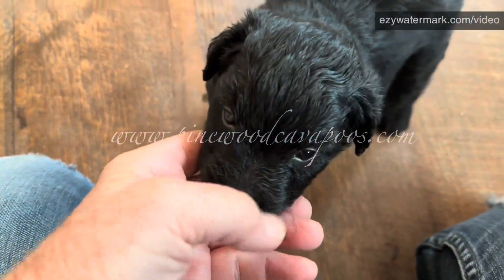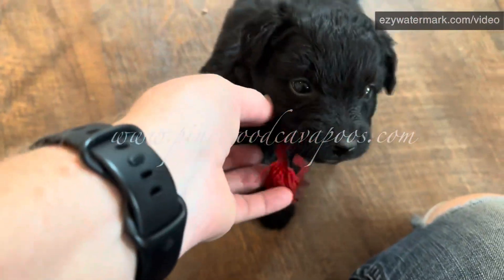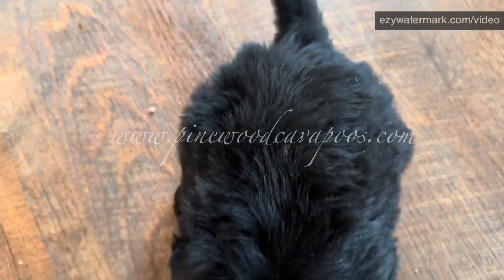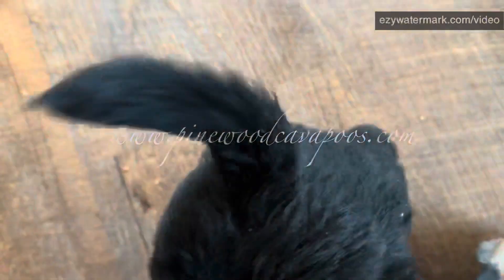This is Bison, one of the boys. Red collar, hello, cute face — looks like a baby bear. Excuse the sawdust from the glitter box.